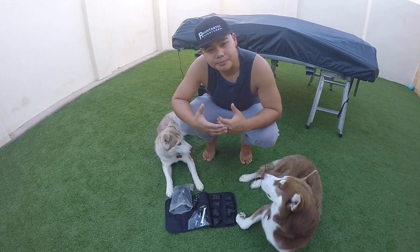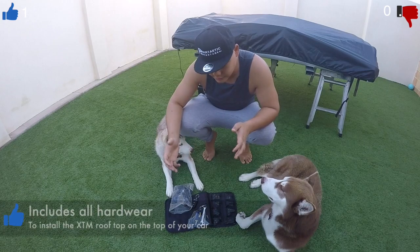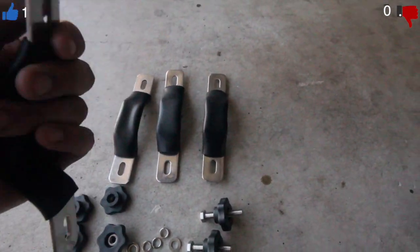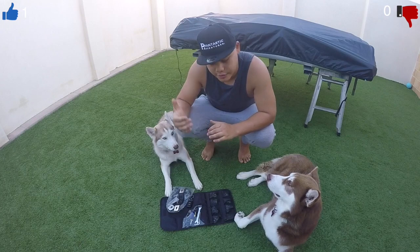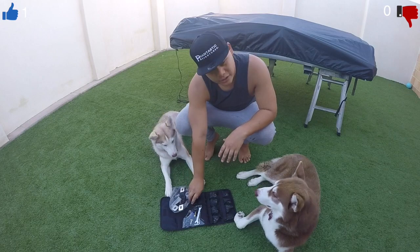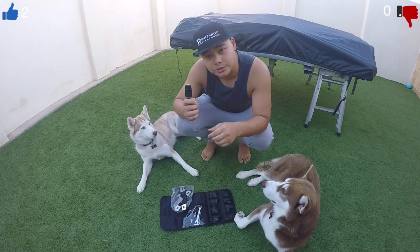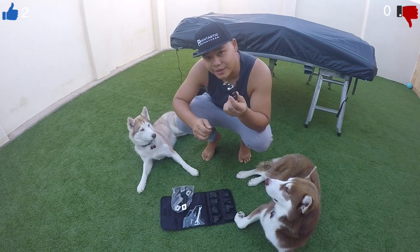So when you first purchase the product, it actually includes everything you need — from the roof rails to the connectors to connect it up to your roof. All spares, screwdrivers, bolts, everything you need. You don't need anything extra. It also includes two remote controls to operate the actuators, which I'll show you in a minute. The good thing is it comes with two because I've already lost one, so this is my only one left.